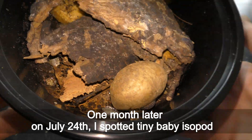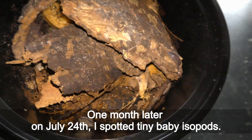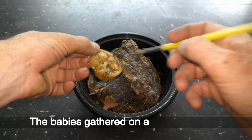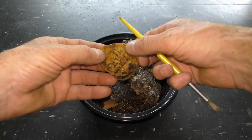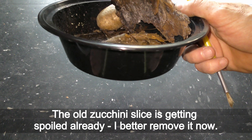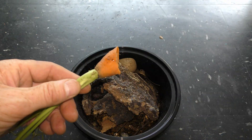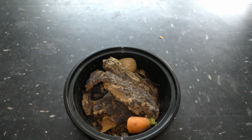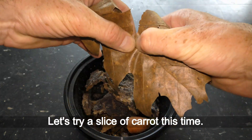One month later, on July 24, I spotted tiny baby isopods. The babies gathered on a slice of zucchini. The old zucchini slice is getting spoiled already, so I better remove it now. Use a soft brush to move babies from the slice. Let's try a slice of carrot this time.